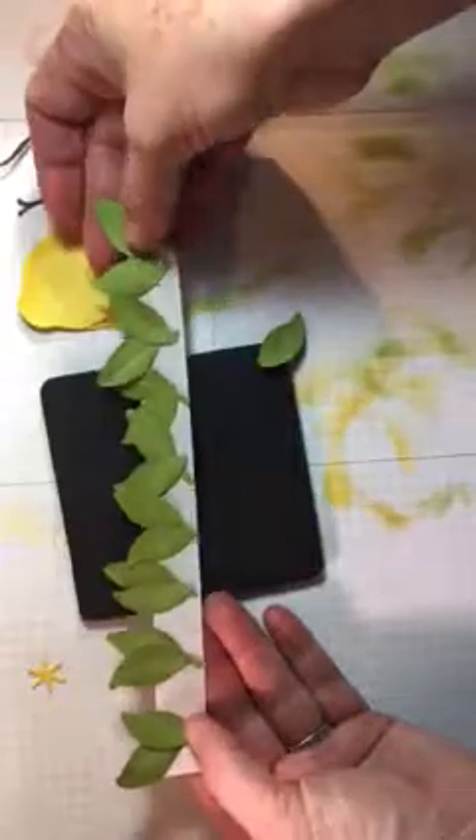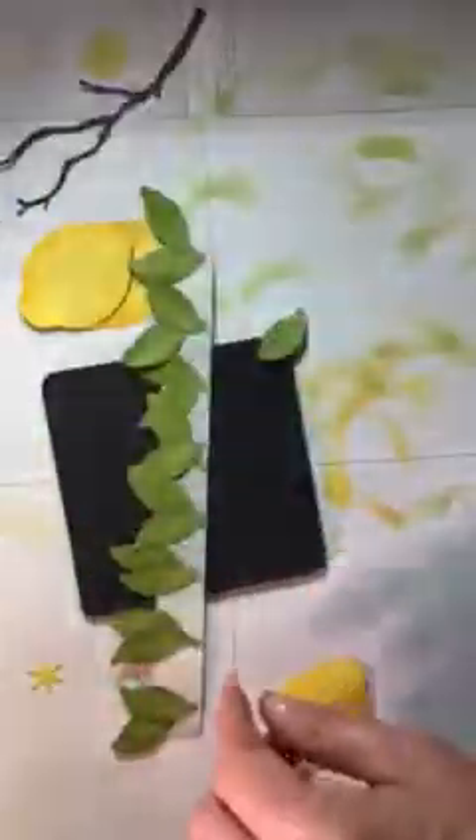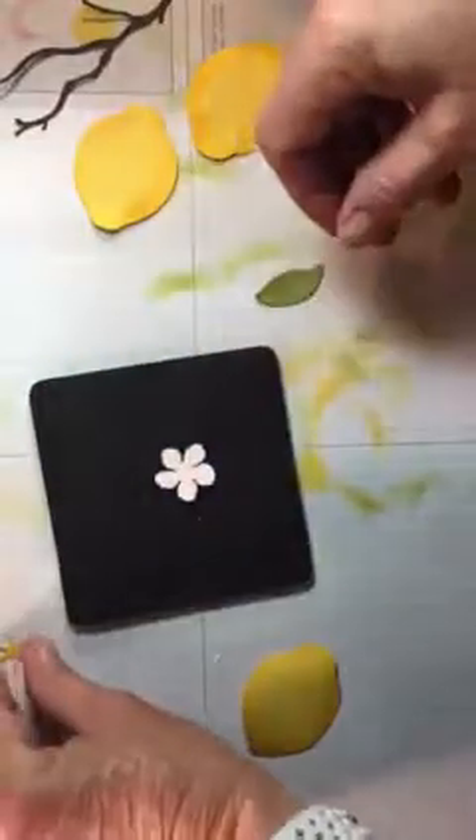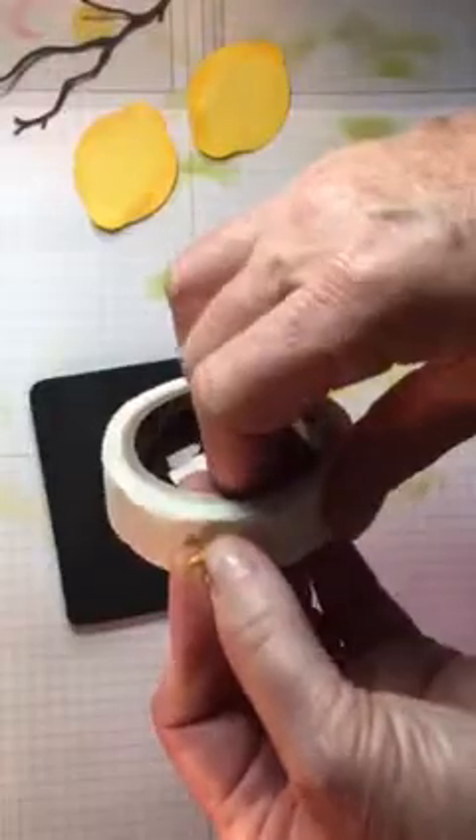Once you're done with your little leaves, lay out a piece of glue dot strips and put them together so that they make two leaves. Now with the flower — here's the little flower — you take your score tool and want to give it life, so you just poke the middle of it. Then take a glue dot and get that little piece in.